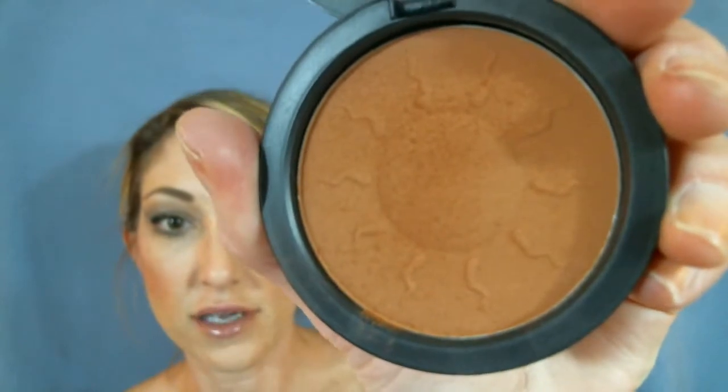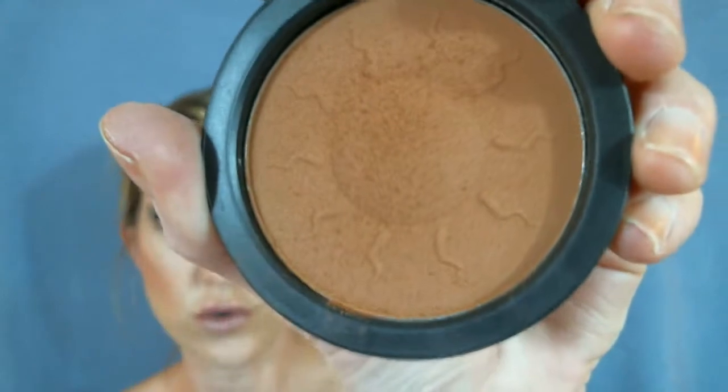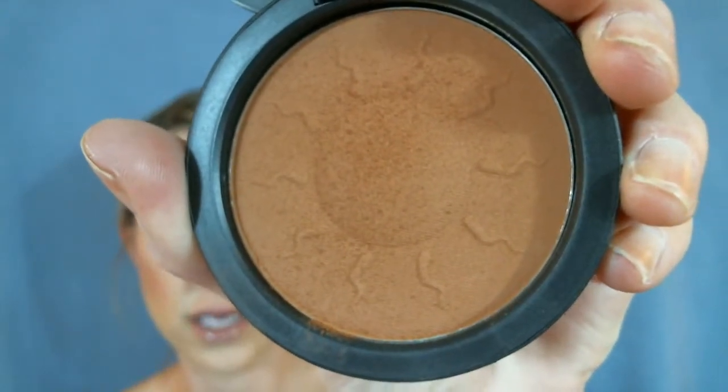The first one I'm going to show you is called Sunshine. It's just one full pan of terracotta, a solid terracotta with no shimmer. This is the truest bronzer that Youngblood has.